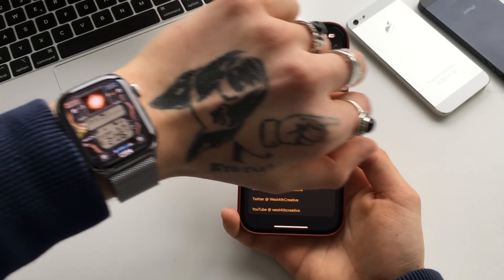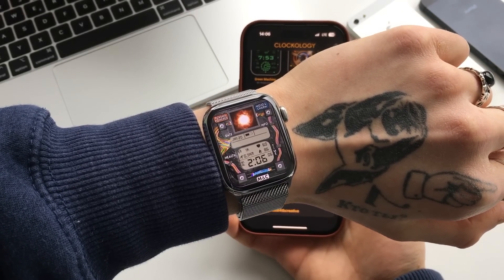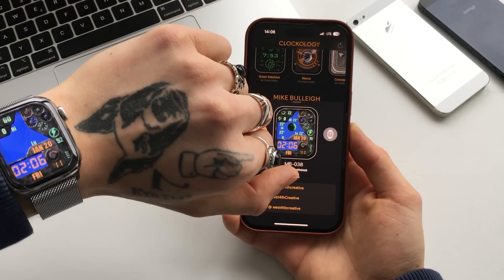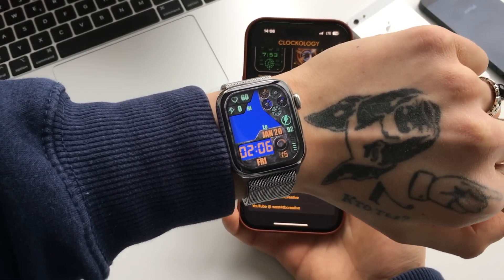For different watch faces it might take a little longer — ones that have bigger textures or bigger animations, for example. This one right here took a little while, and this one is taking its time as well. But as you can see, here it is on your Apple Watch.